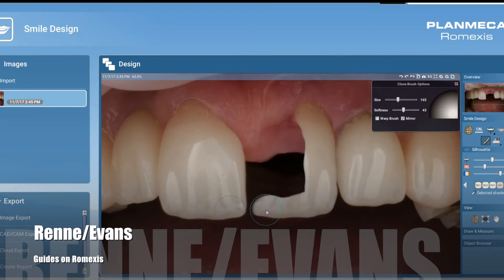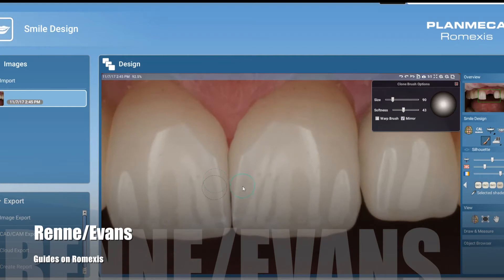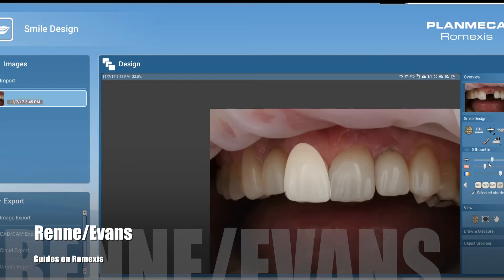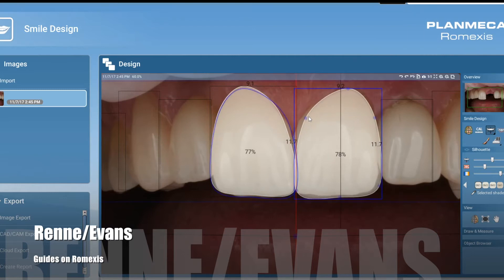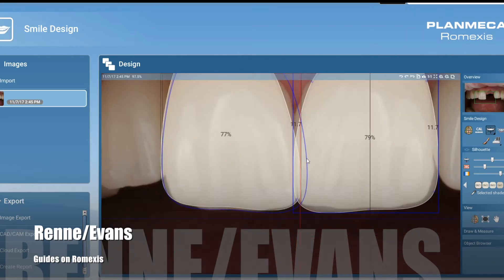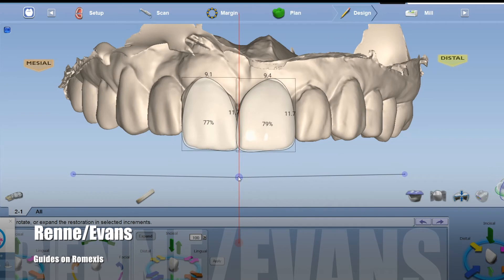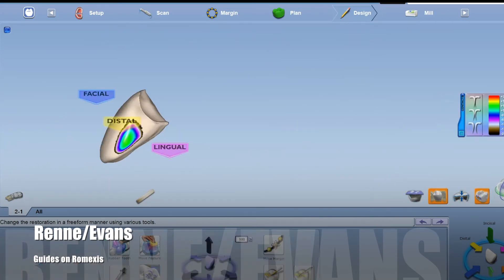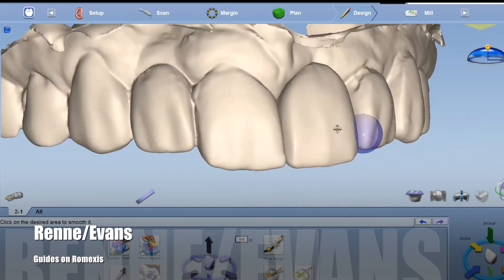Here I'm throwing it into smile design and using the clone feature. When you clone that tooth, you see there's about a half a millimeter diastema there. I'm going to mirror that area to show the patient that it might be a little bit wider. I can show it to her in her smile as well. Bringing it into the design software confirms it's going to be about a half a millimeter wider than ideal. In this instance, she didn't seem too concerned, so we're okay with that.